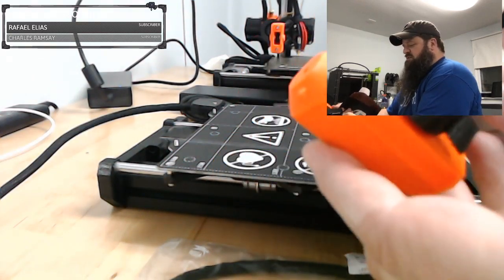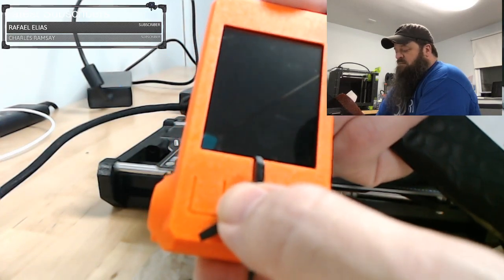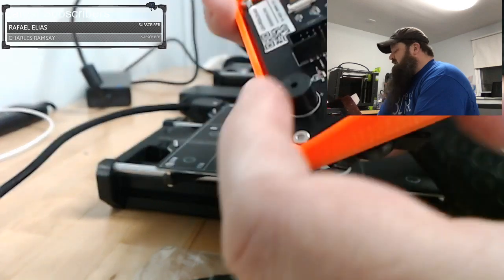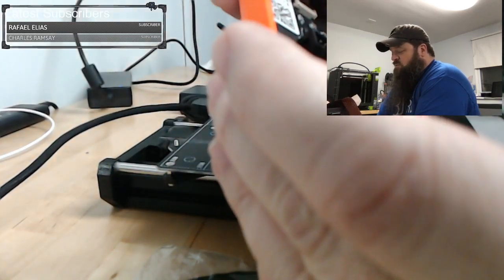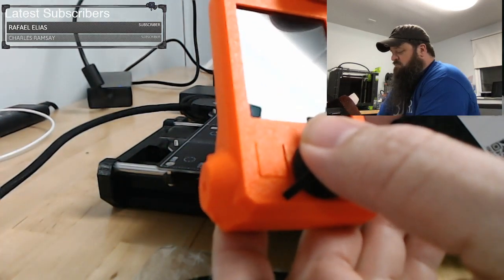There's the screen. One thing that did change: on the original, some people had problems with the button. My button has not given me any problems yet — knock on wood. They ended up switching to a different button. It also comes with a ribbon cable.